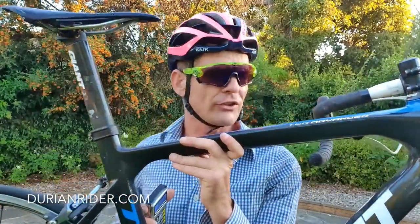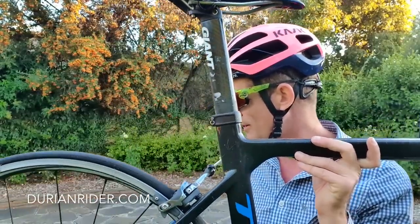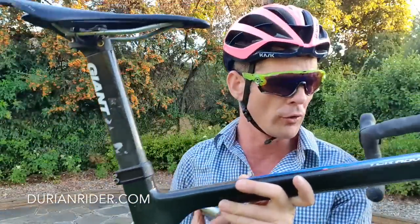Lighter. The seat post on the SL7 — what else would it cost you? A seat and a seat post would cost you more than this whole bike. This is very, very good condition here.